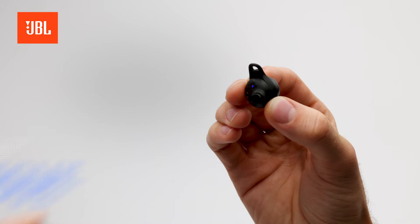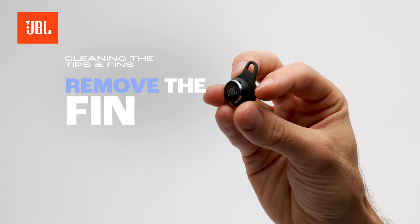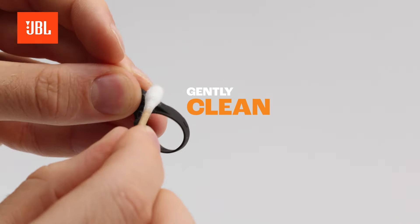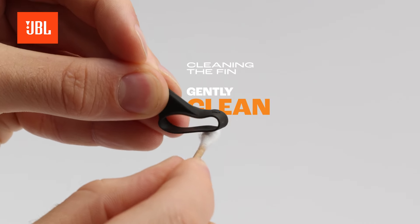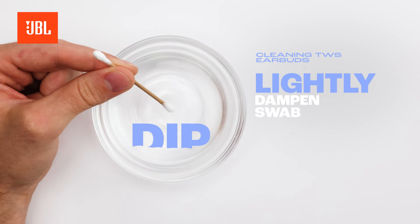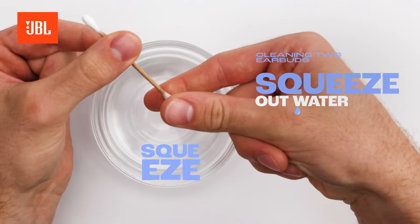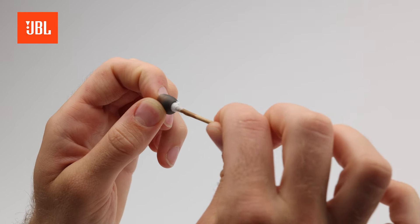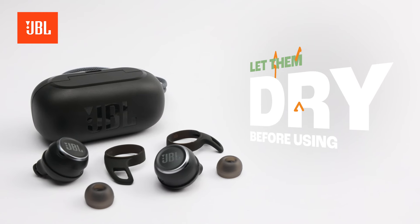Remove the ear tips and fins from the earbuds. Use a dry cotton swab to clean off any dirt. If they're still dirty, you can lightly dampen the swab — remember to squeeze out any excess water before carefully repeating the cleaning process. Make sure the ear tips and fins are completely dry before reattaching them.